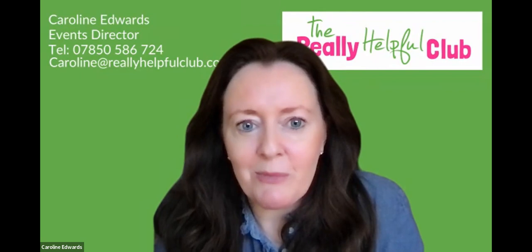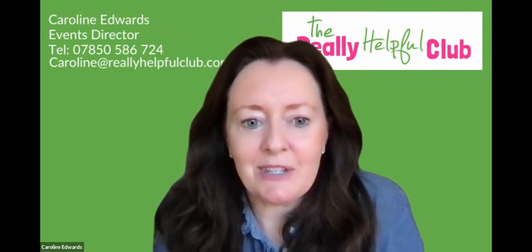Welcome to our Thermomix Christmas demo. I'm going to hand straight over to our two presenters, Raisa and Fiorella.